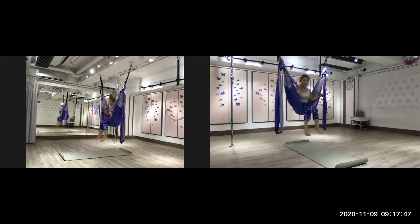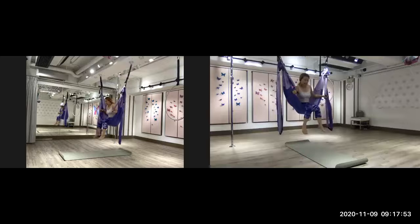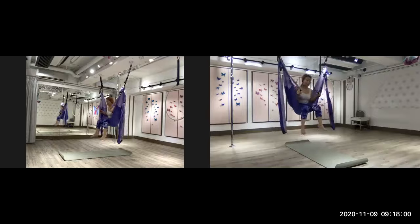Once you are sitting here, try to open up your legs a bit. Don't sit too close in because your legs can't move. We still have to move the legs.